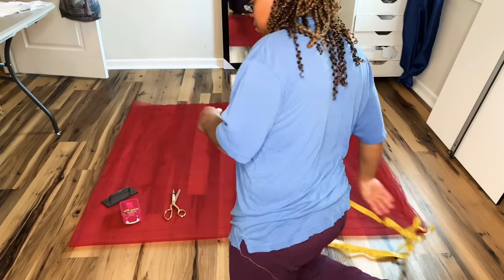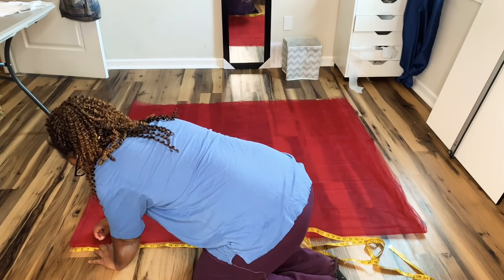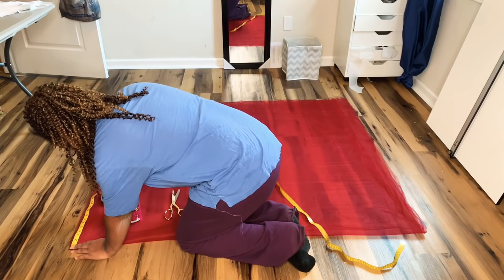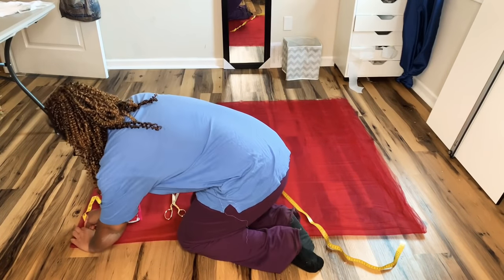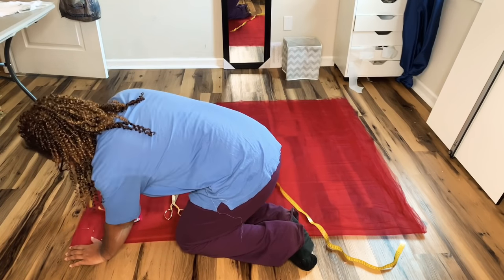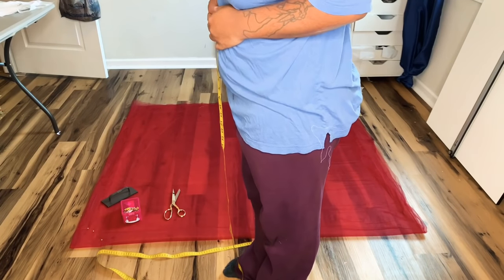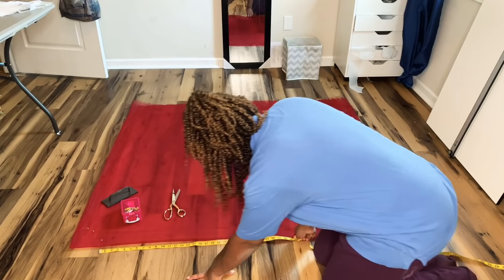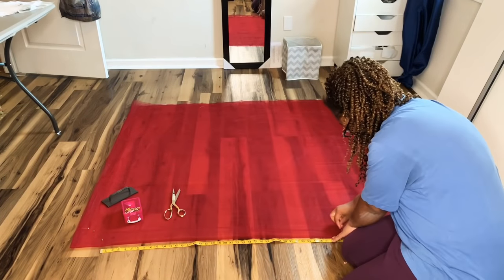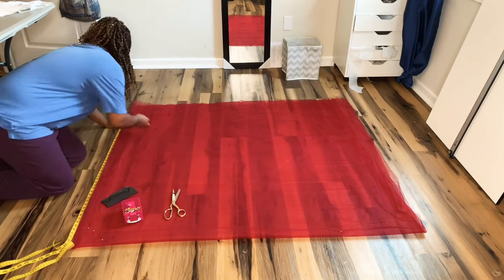Now I'm getting ready to cut out the base of my petticoat, which is just going to be one circle skirt without any gathers at the top. I chose a radius of four and a half, and that's what I'm marking here — on both sides as well as the middle. My fabric is folded in half and then in half again to get one full circle skirt. I'm also measuring from my waist to the floor, which is 46 inches, and marking that before cutting it out.